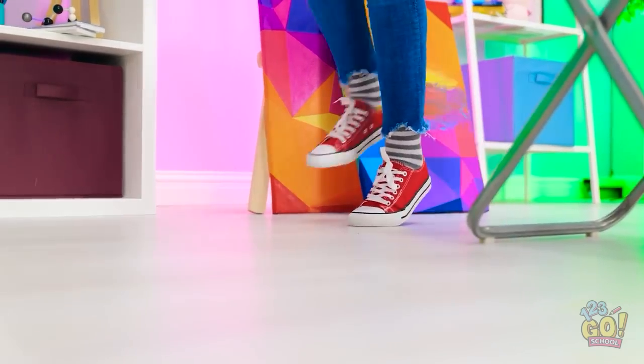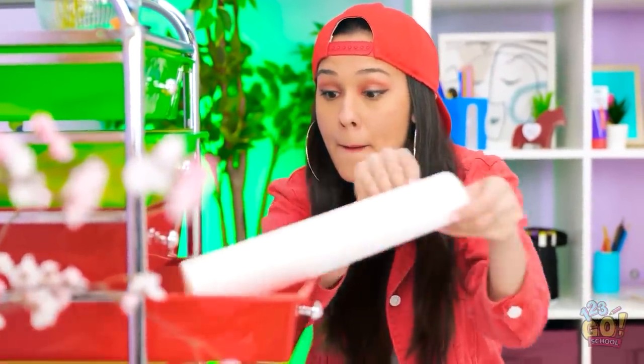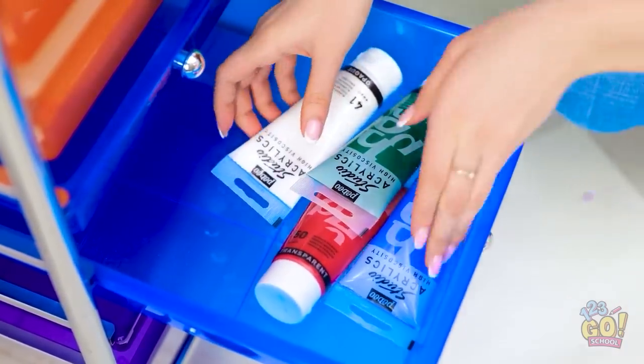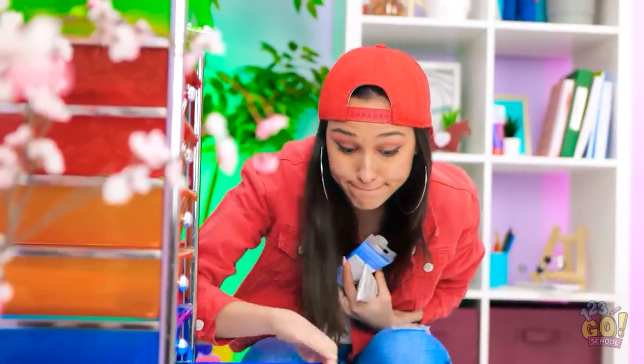But I have a brilliant idea! Don't mind me… Teacher's not looking, right? Good. I'll take this. What else is in this thing? Nothing. Bingo — paint, baby! Now to get back to my desk!